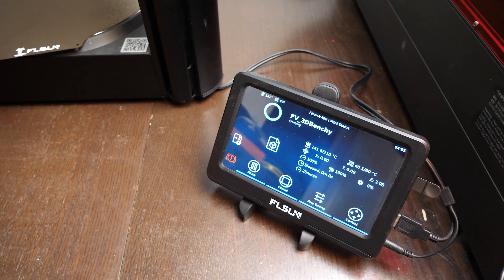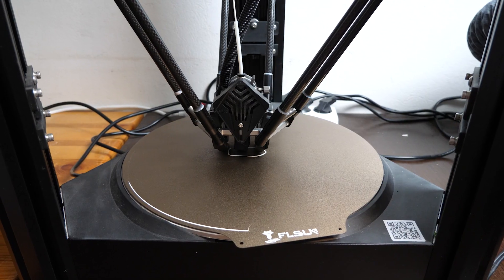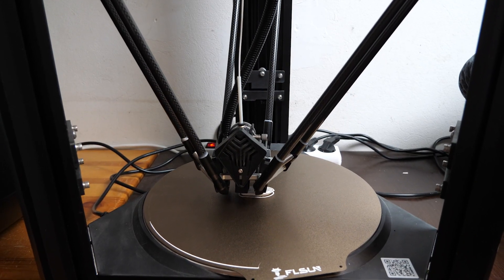Just for comparison, I have the FL Sun V400 in the same workshop, at a similar distance from the camera. I started the print with that — you can hear the difference in the noise level, this is quite significant.